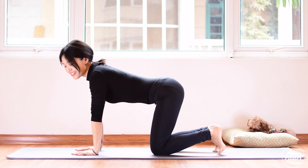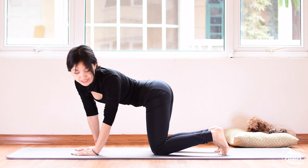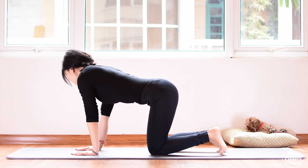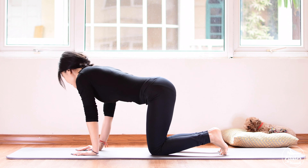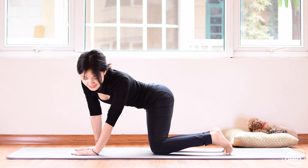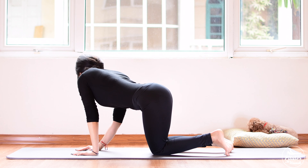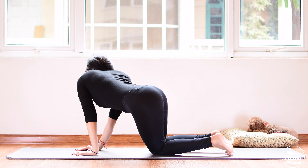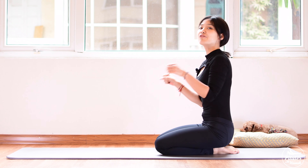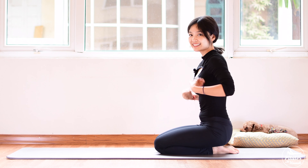Now open your legs hip width apart — imagining that you have a tail here. Work the tail to one side and come back, to the other side, make sure you always keep your shoulder far away from your ears. Use your shoulder to lead the movement, not your neck — always lengthen your neck. Keep breathing, belly button in. Five to your right, squeeze in the side, contract your pelvic floor muscle, four to the other side, three more times, keep breathing, two, last one — inhale to your right and exhale back, inhale to the other side, back to center. Shake your hips from left to right.